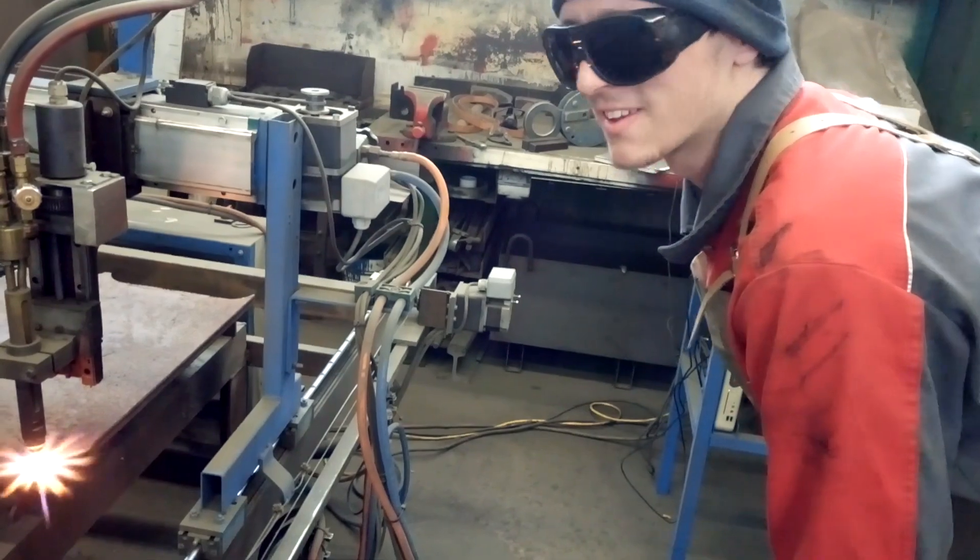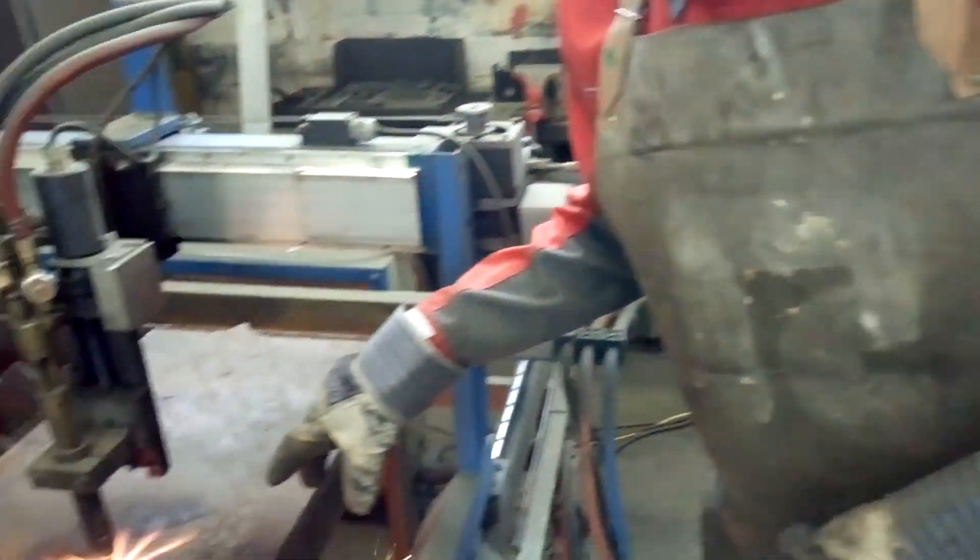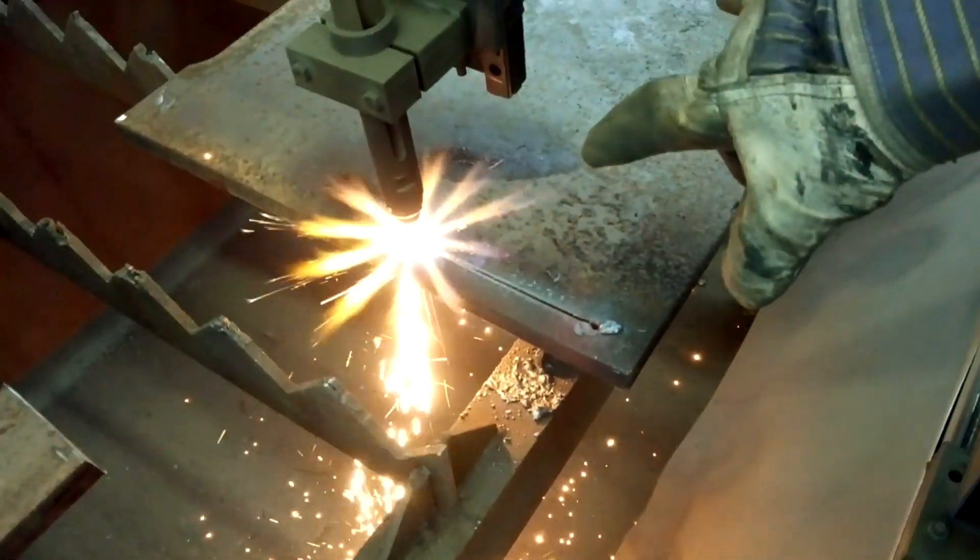Now we are cutting the blade. You can see the chain cutter is going in an exact direction.